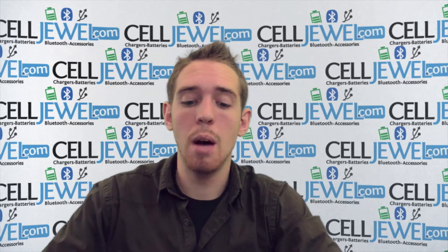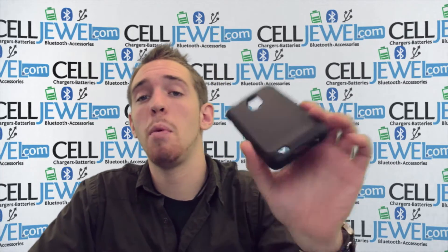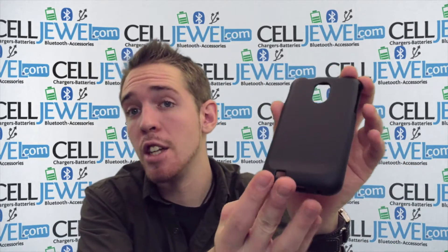Hello, online shopper. My name is Andrew. I'm with Seljul.com. Today I'm going to be telling you about the black snap-on case for the Samsung Epic Touch 4G.